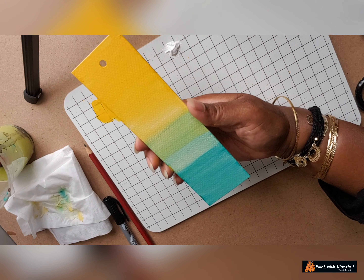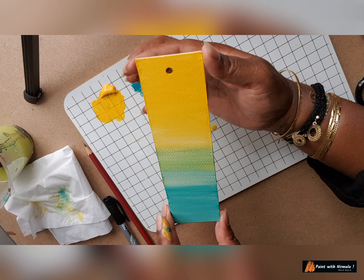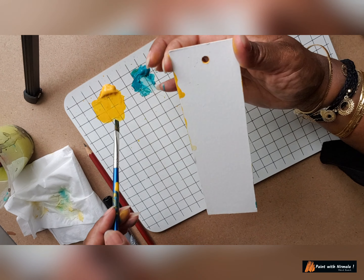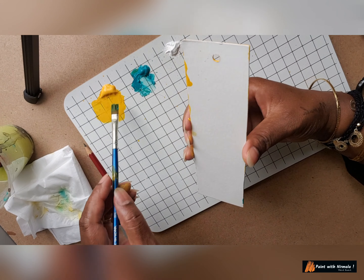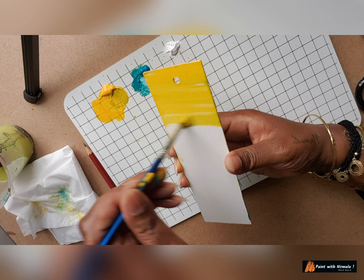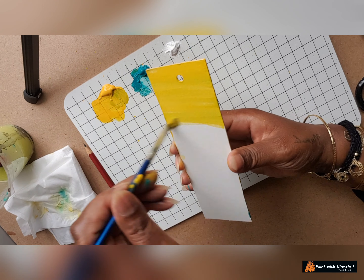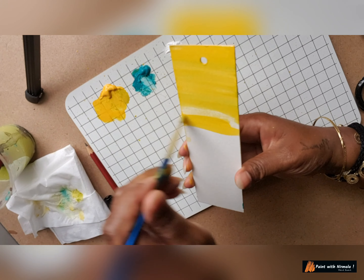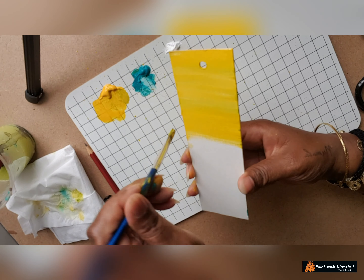This is what we have — a nice combination of colors, yellow cadmium and teal, a beautiful combination. Now if we're going to use it as a bookmark we can leave it on one side, or we can also do it on the other side. Since we have paint here, let's do it on the other side as well. Yellow and blue — the turquoise, which is a shade of blue, bluish green — will turn green, so yellow becomes a little greenish when mixed with this blue.